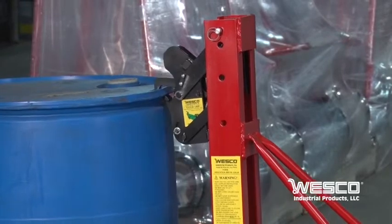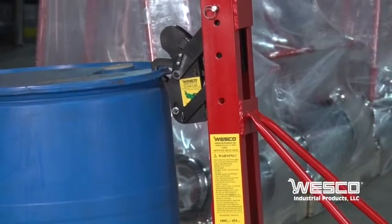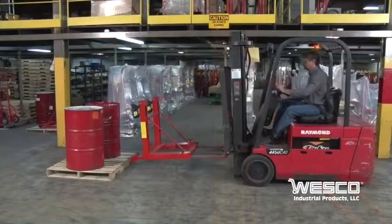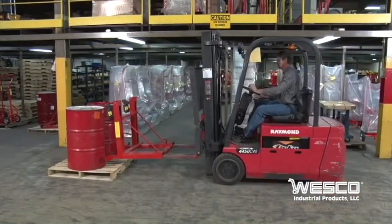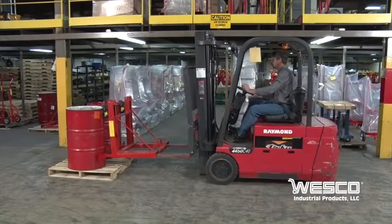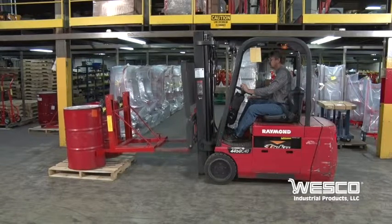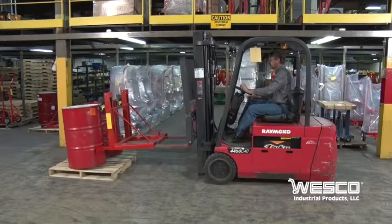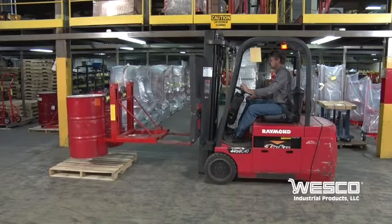Our model EGG-1 is the single Gator Grip option. EGG-2 features dual Gator Grips. Lifting capacity is 1,000 pounds per Gator Grip.